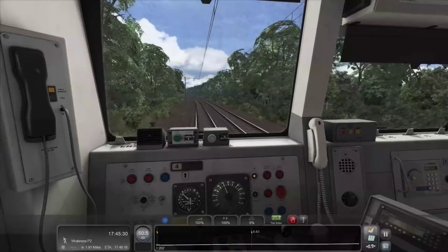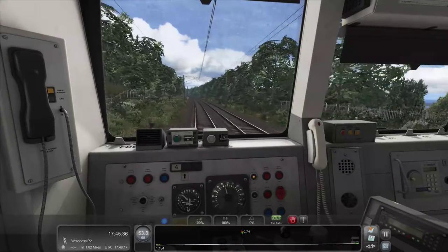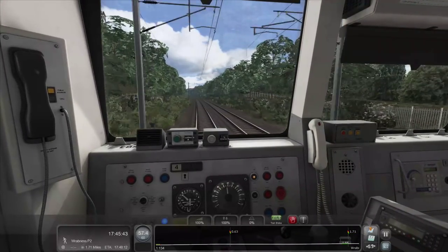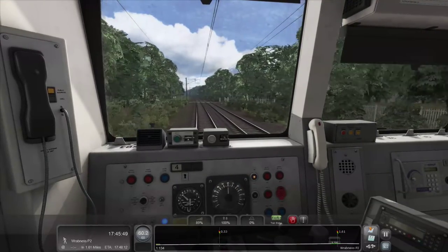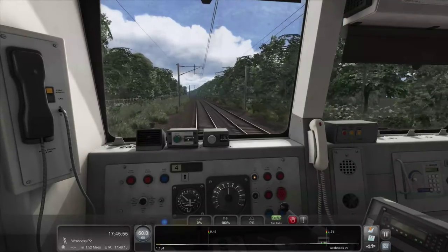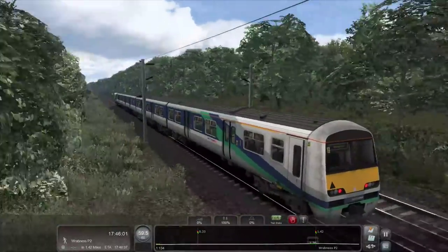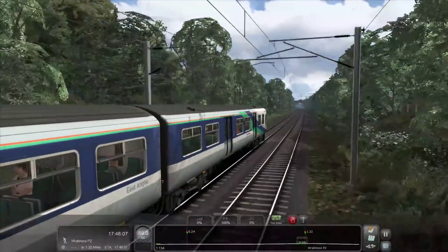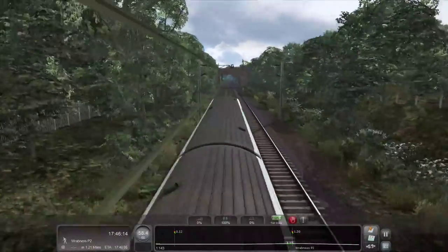One of the good things Dovetail did was when they released the Sheerness-on-Sea branch for London to Faversham — I thought that was really cool. Even though people might argue why pay for just a short little branch line, it's a nice little branch and I've gotten many hours out of it. And this one — I'm sure I'm going to get many hours as well, because now I can use this lovely train that I've pretty much only used on the rest of the GEML and in very long Armstrong Powerhouse scenarios. Just having this as a little branch to play around with is really, really nice.